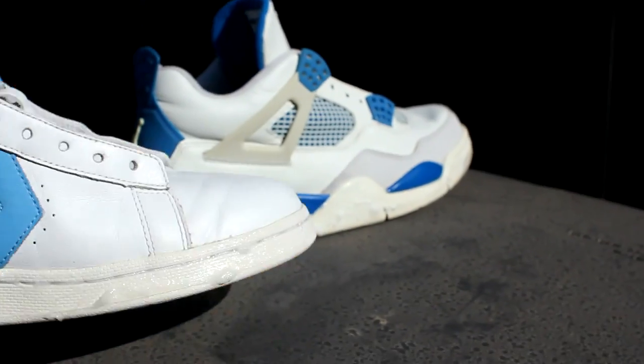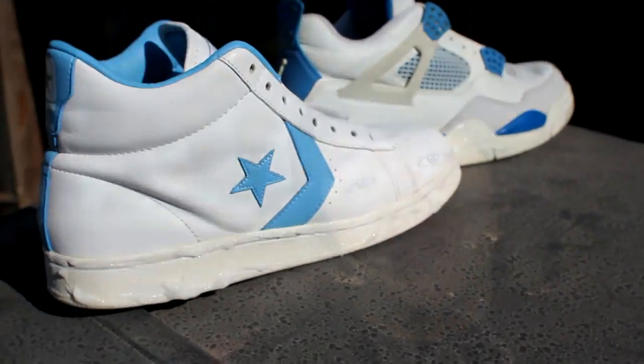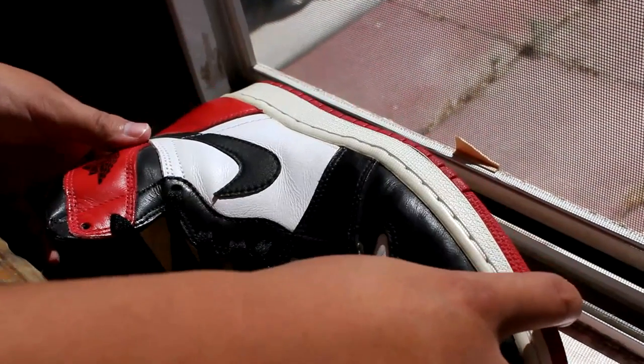Another concern you might have is: how long do I keep the shoes out there? In the sun, exposed to direct sunlight, it usually takes about 30 minutes — maybe 40 minutes — to get results. Make sure you watch and monitor the shoes. You're going to worry about the same things we've addressed in the past: sole separation, midsole separation — those are still relevant issues. You can try putting the shoes by the window; that seems to work well. You can even try a light setup for more advanced restorers interested in that technique.